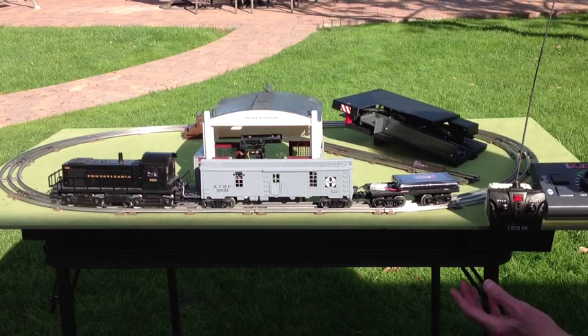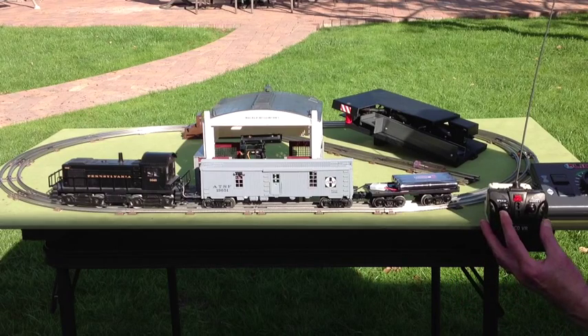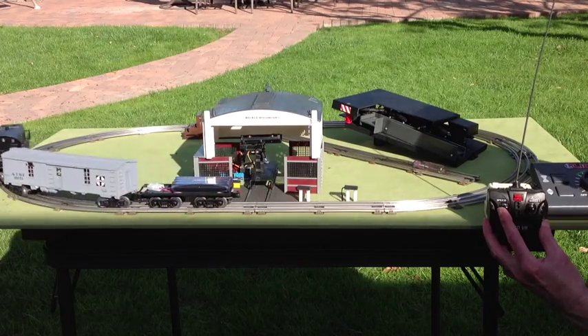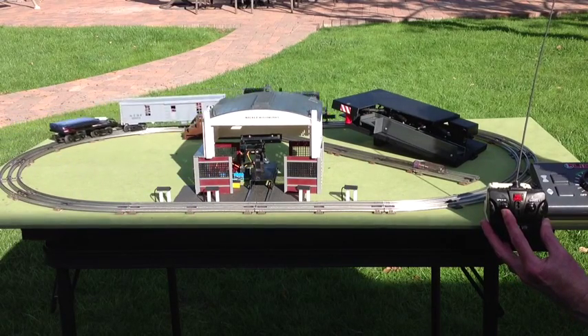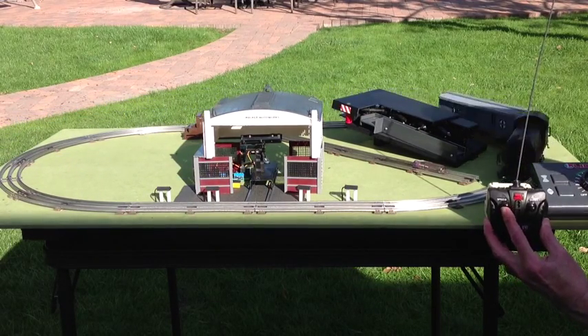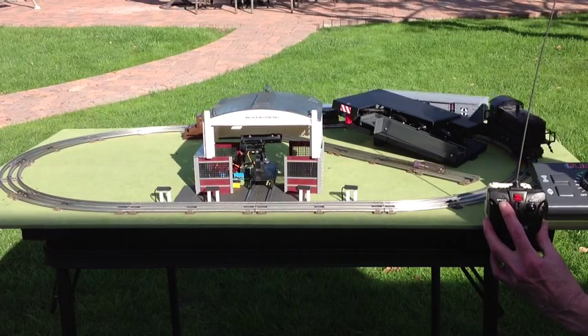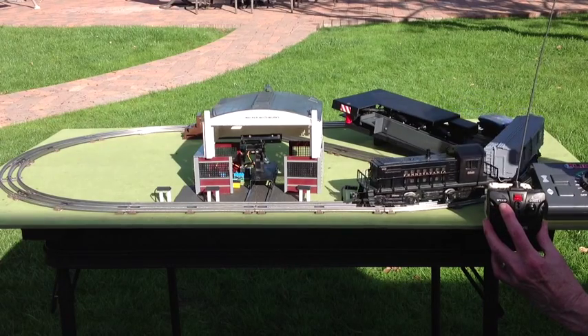I'll now demonstrate the system in action. Pushing the speed lever up causes the locomotive to start out. Continuing to push the lever up increases the speed. Pushing the lever down decreases the speed all the way back to zero if desired.